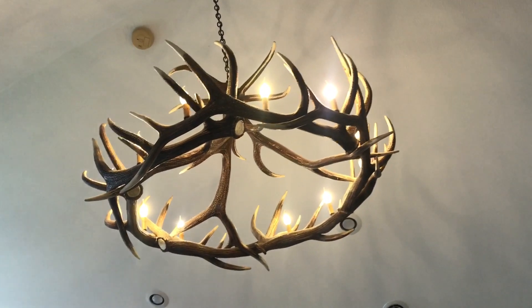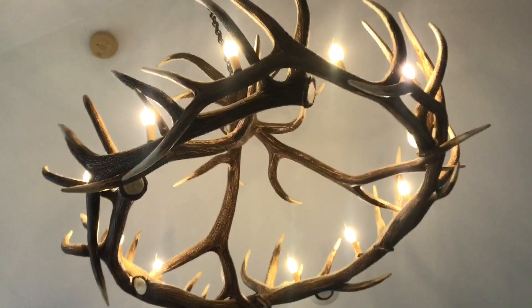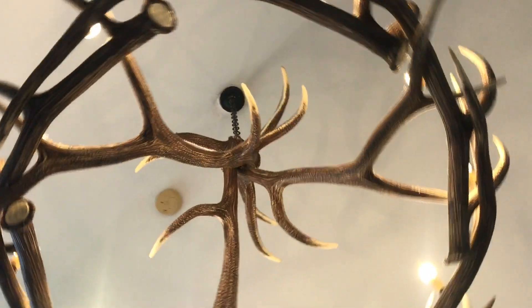Now, these aren't real — these are foam mule deer antlers. When you go to hang this, it's super lightweight, and from a distance away they give the impression of a real antler.